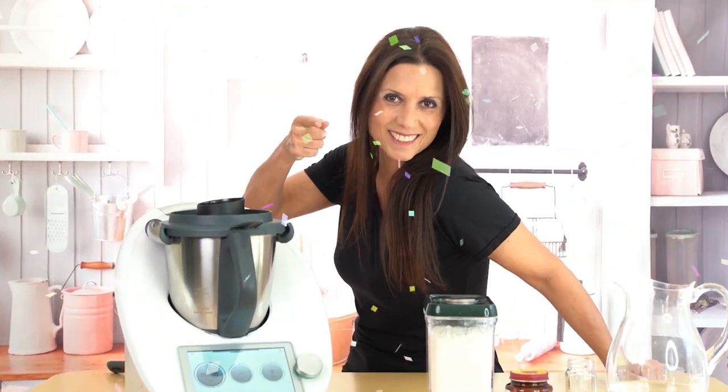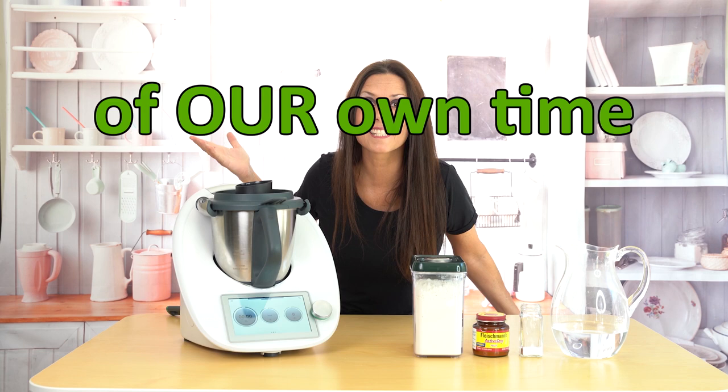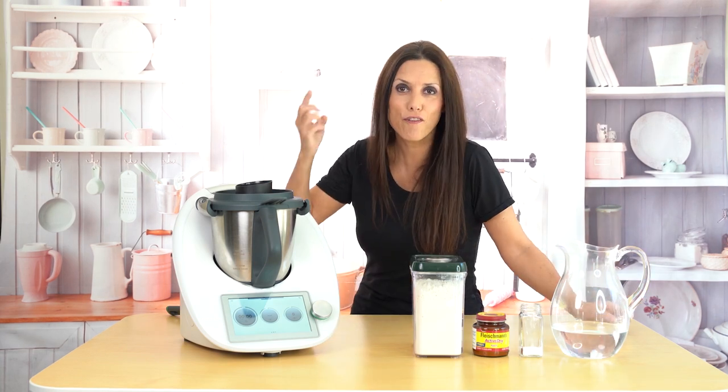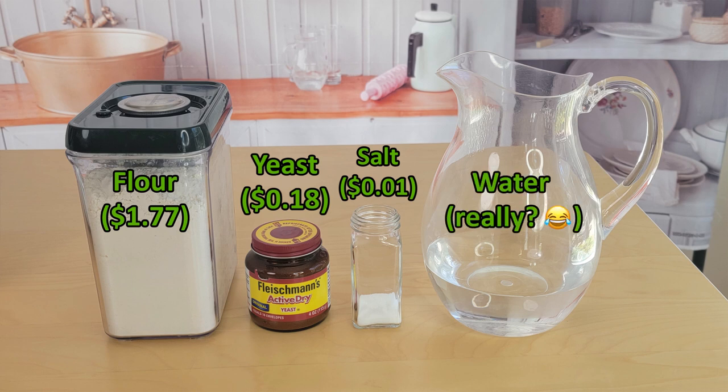Ready to cook with the Dummy Cook! Let's make bread in less than 10 minutes, and we only need four ingredients: flour, yeast, salt, and water. And what's the cost of this? Nothing.